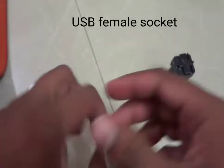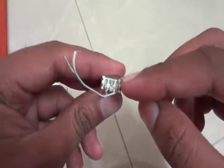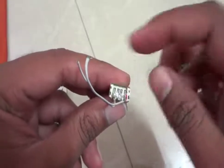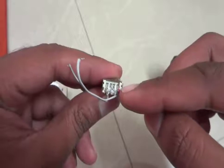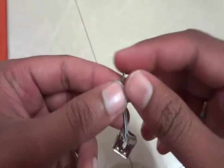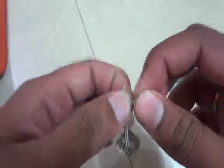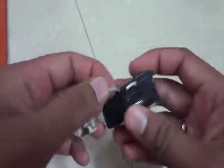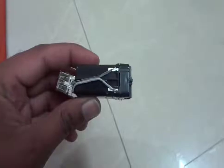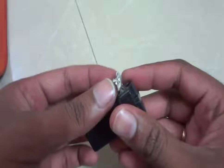Next one is a USB female socket. This has four terminals — the first one is positive, two are data, and the last one is negative. We require only two: the first one positive and the last one negative. It has two wires — first one positive and last one negative — and we are going to attach that to the battery terminals.